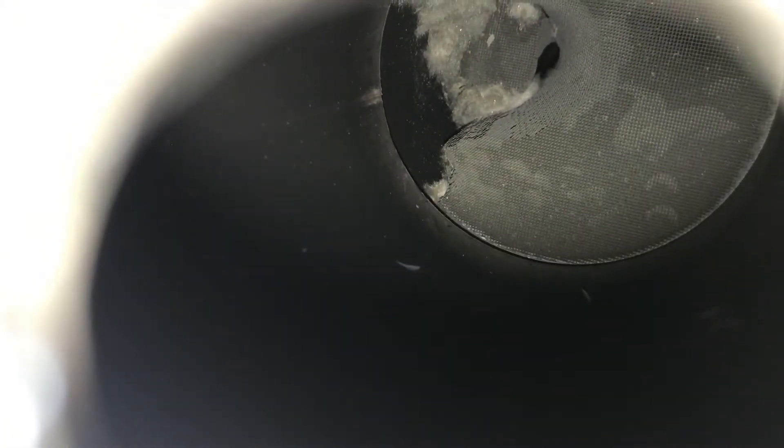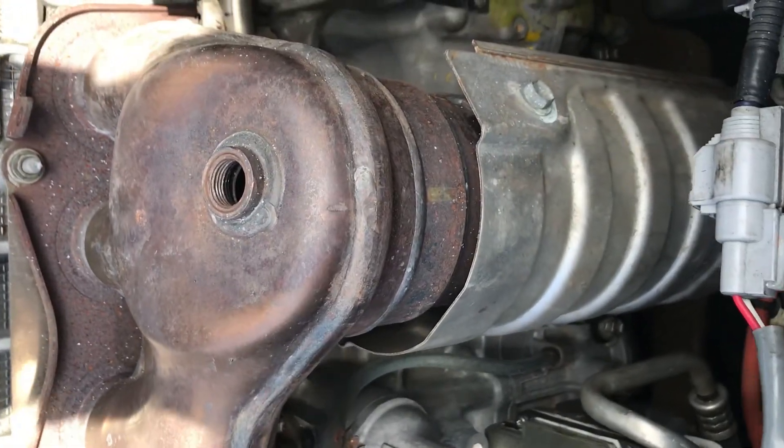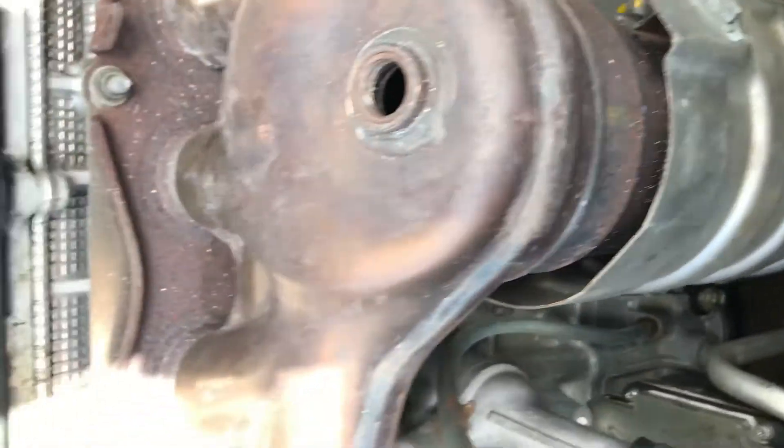You can see on the bottom side it looks good, but on the top side it's damaged. That's how you check it. My problem is right here on the catalytic converter.